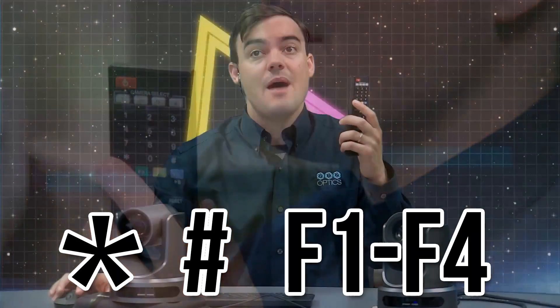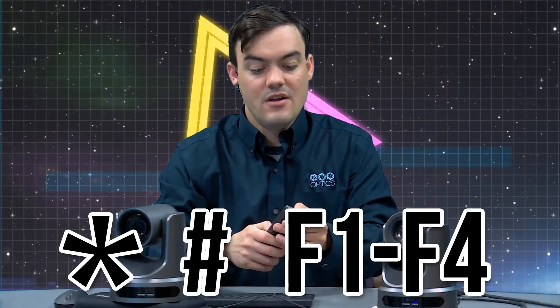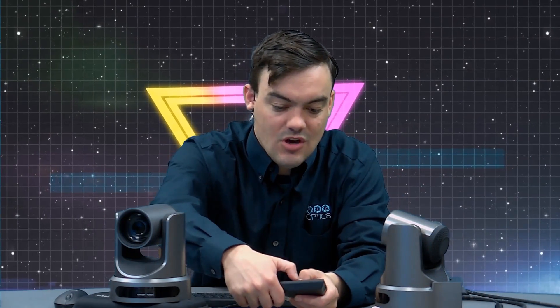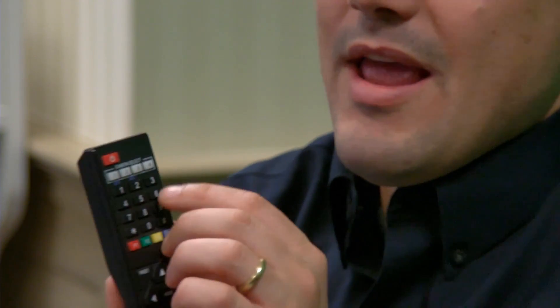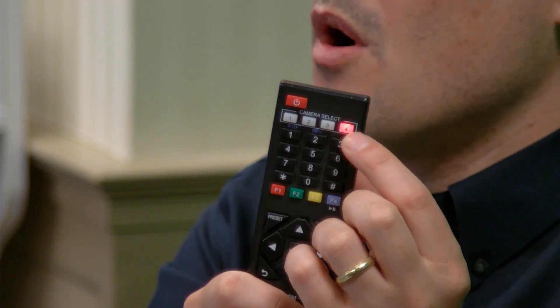I'm going to go ahead and do it right now. That camera is set to two right now, so I'm going to hit star, pound, F4. And now when I hit the camera four button and hit pan tilt, it moves. So now these two cameras will no longer be operating on the same IR frequency.